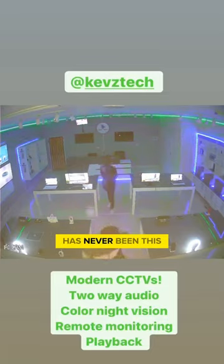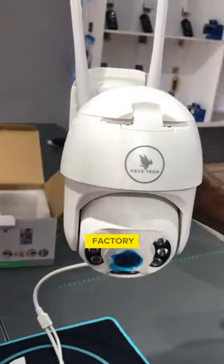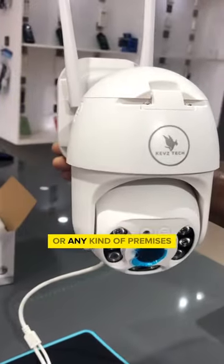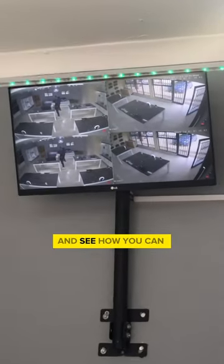Securing your premises has never been this easy and smart. Meet our cutting-edge 5MP smart camera suitable for your home, store, factory, office, or any kind of premises. Let's talk about how it actually works and see how you can level up your security in a smart way.